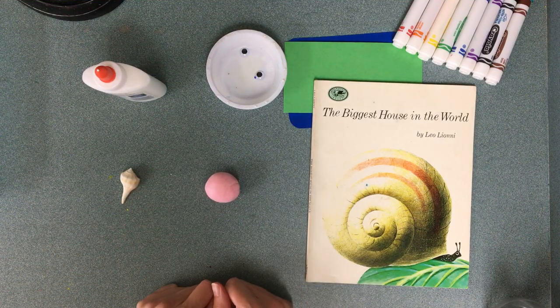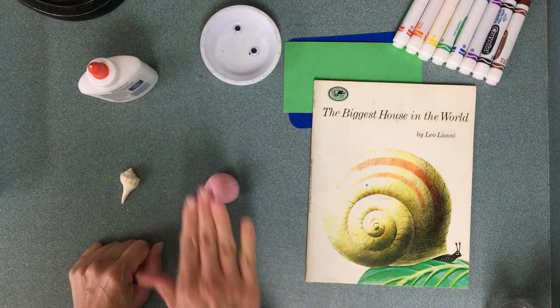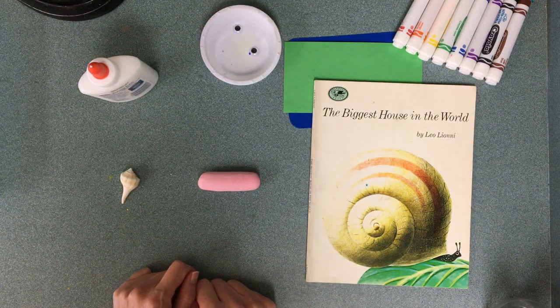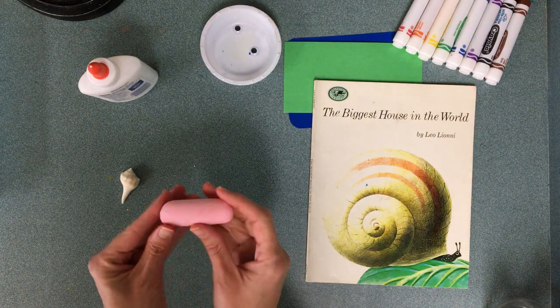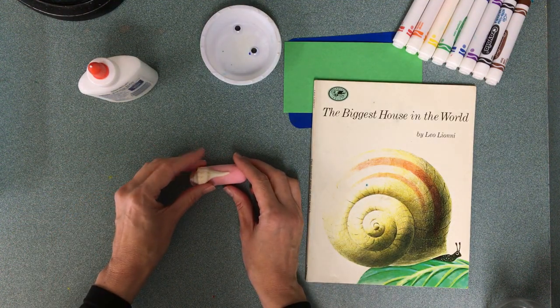I have a ball-ish shape — it doesn't have to be a perfect circle, that's okay. Next, to make that into a snail shape, I'm going to take my hand and roll it back and forth just a little bit so it looks more like a baby carrot. My snail is kind of boring, so I'm going to pick a real shell to stick on top.